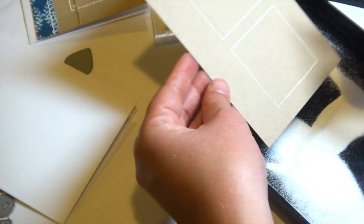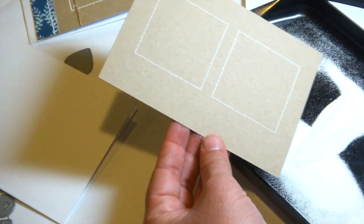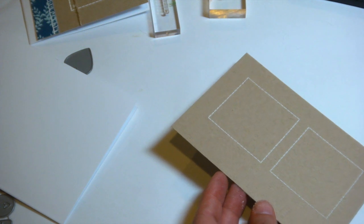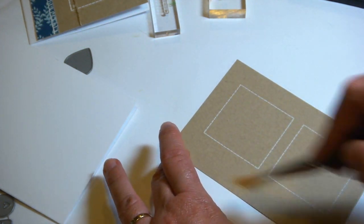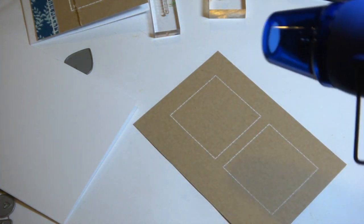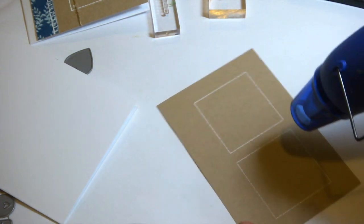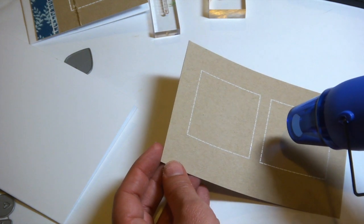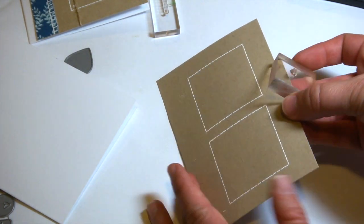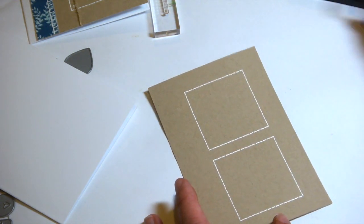I'm pouring the powder right over the image — you can see I've got a tray to catch the excess powder — and it's stuck to where I stamped with the Versamark ink. I'm just using a brush to brush away a few extra areas that I don't want, and then I'm going to use a heat tool and apply heat to the embossing powder until it melts and gets shiny.